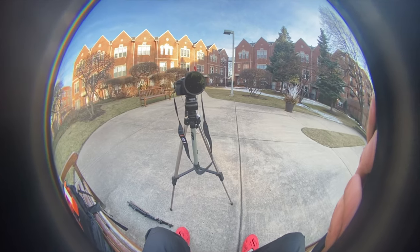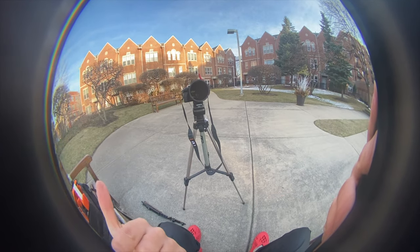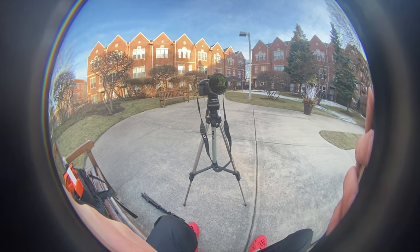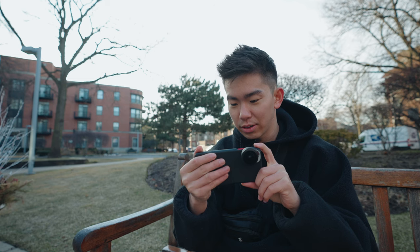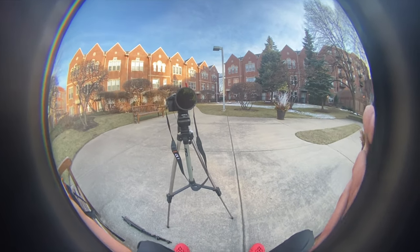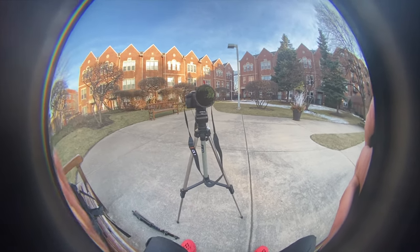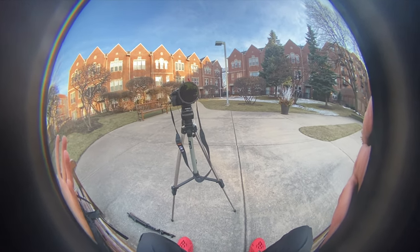Now let me show you guys what it looks like when you put the fisheye lens on the wide angle lens. As you can tell, you can see the entire fisheye lens right here, and it's pretty crazy how wide you can see — you can even see my hand holding the phone and my fingers. I'm currently shooting on 1080p, so if you shoot on 4K it'll be a lot higher quality.